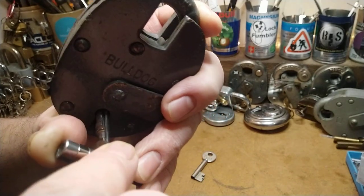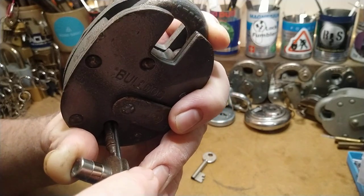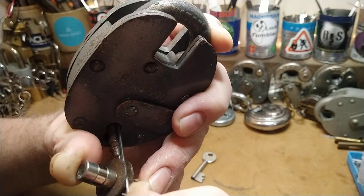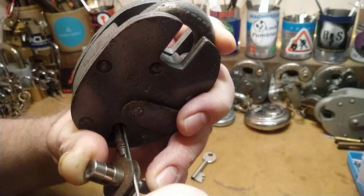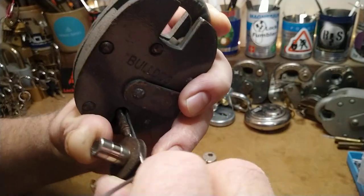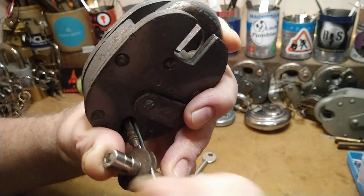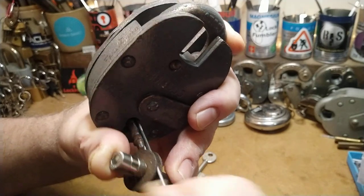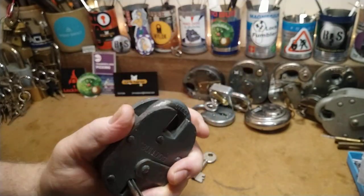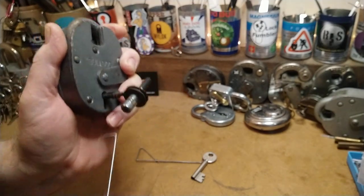It's very tight in there — I'm not sure this is a particularly good idea. I think this one is too darn big.